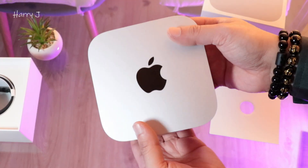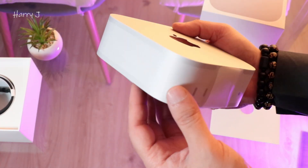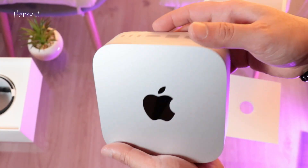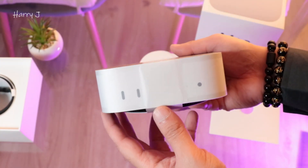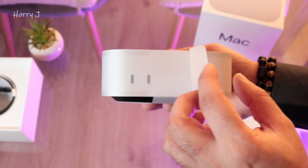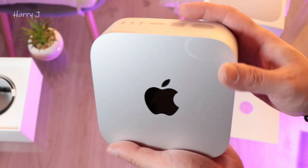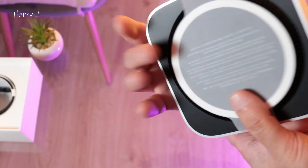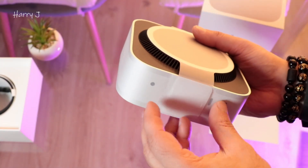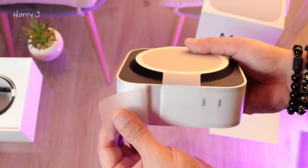Beautiful looking machine, guys — beautiful Apple logo, the same aluminium body as all Apple devices. Check my video description — I have more other Apple device reviews: Mac Mini M2, iMac, and MacBook Pro as well. So here you see more information on the back side. Without further ado, I will rotate this.